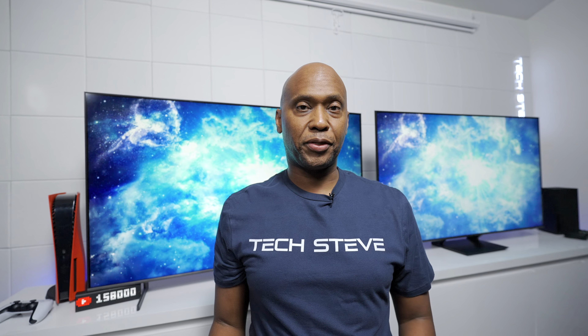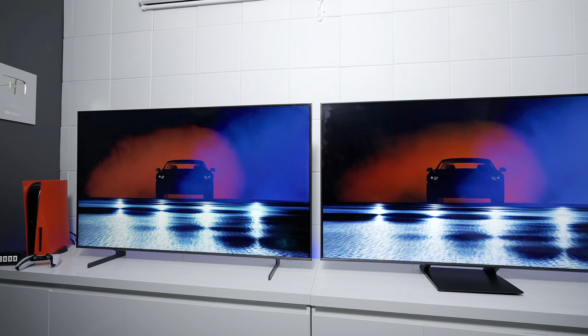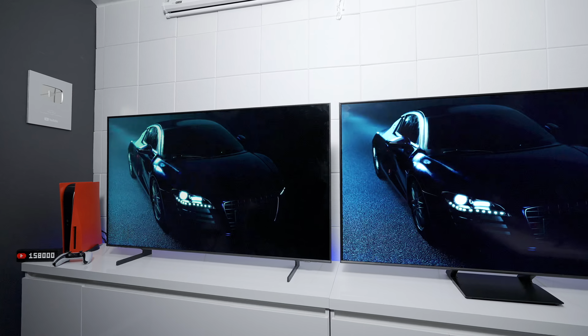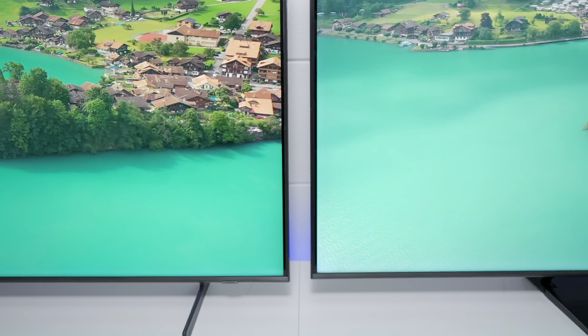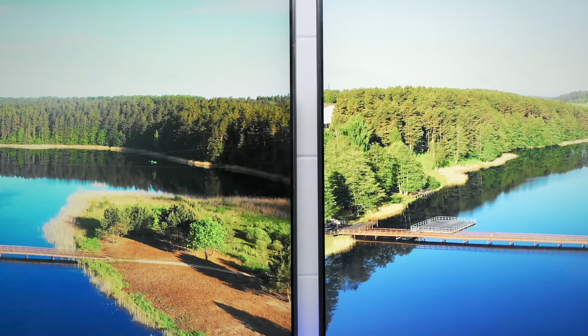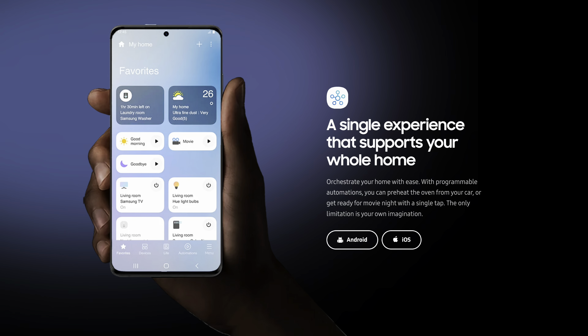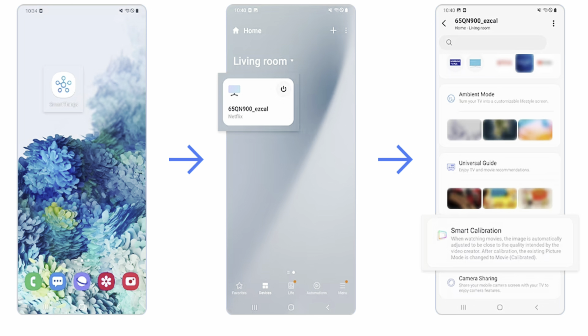First things first, let's talk about some of the similar options available on both TVs. As you can see, they come with the exact same remote control with the solar panel on the back. Both TVs also have vertical alignment panels, they're edge-lit with dual backlights, and they're 8-bit with two bits of frame rate control. Both TVs can also do a calibration with a smart device using the SmartThings application — a pretty cool feature if you're not a calibrator.